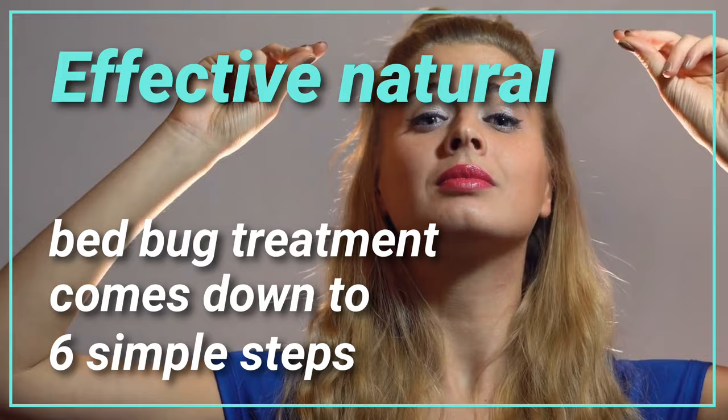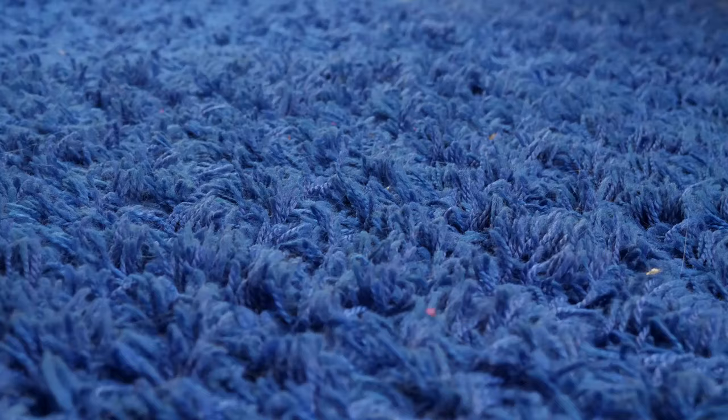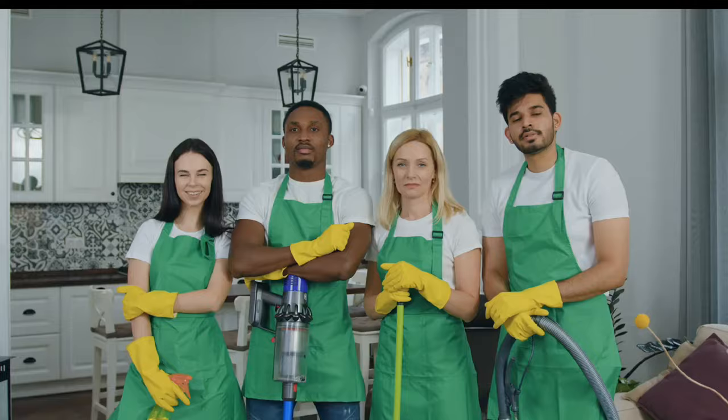Effective natural bed bug treatment comes down to six simple steps: 1. Steam clean your home. 2. Wash all fabrics. 3. Vacuum your home. 4. Apply diatomaceous earth. 5. Clean up. 6. Repeat as needed.